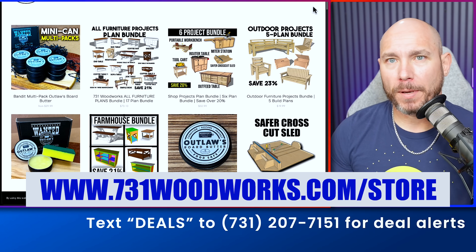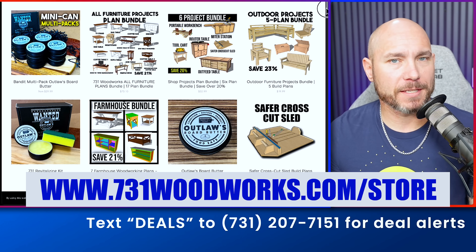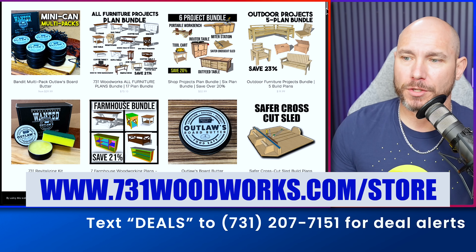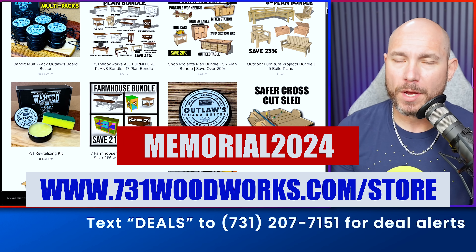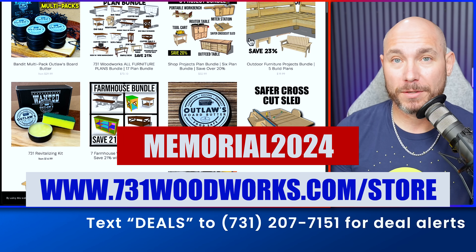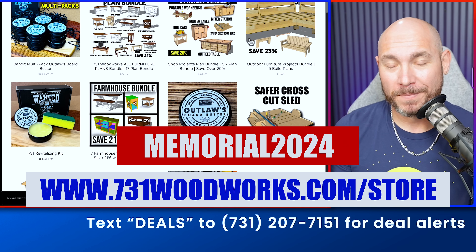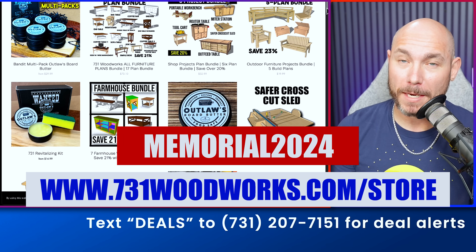If you're looking to build something, we've got build plans, board butter, physical products, and more on sale on my website, 731woodworks.com/store. Use the code MEMORIAL2024 — all one word — and we'll give you 25% off anything, including the already discounted plan bundles. Hurry, because this ends Monday, May 27th, 2024 at midnight.